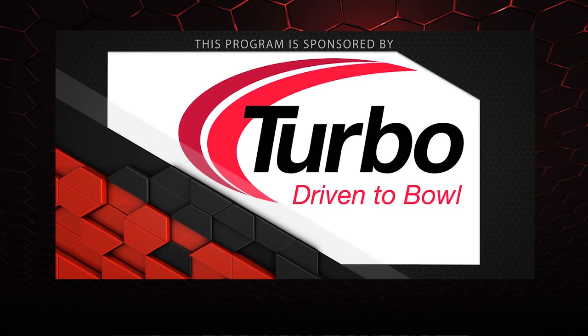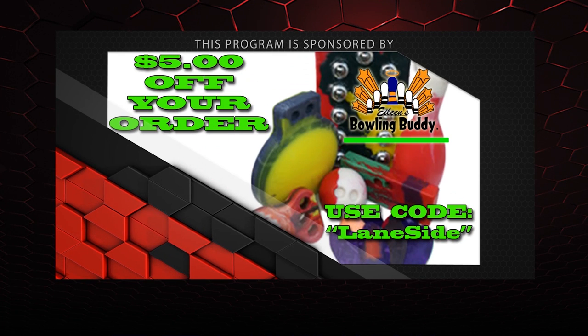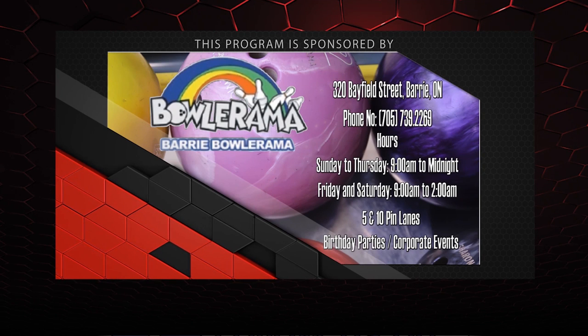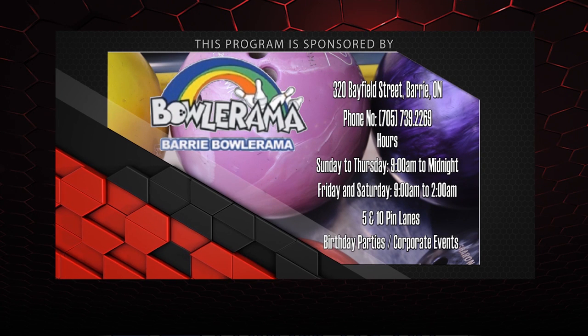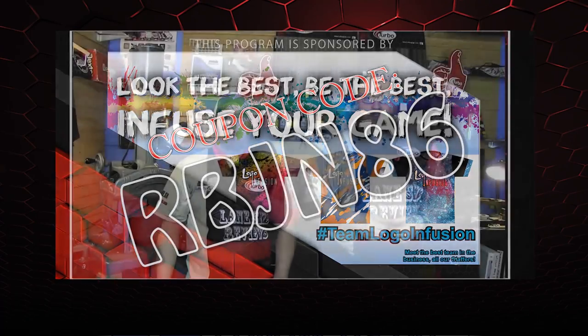Alright guys, that about wraps it up for another show. If you like what you saw this episode and want to find out more, don't forget to follow us on Facebook at Laneside Reviews, or click below. You can also subscribe to our YouTube channel, or click on the box. And if you missed our last video or just want to watch it again, you can click on the other box. Don't forget you can pick up any of the jerseys you see in our videos by using the coupon code at logoinfusion.com. So until next time guys, we'll see you Laneside.